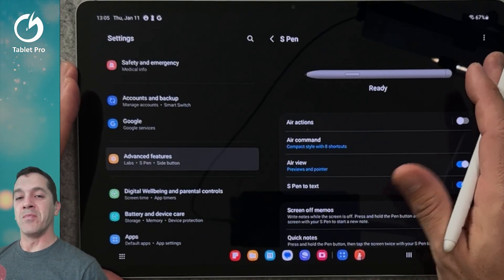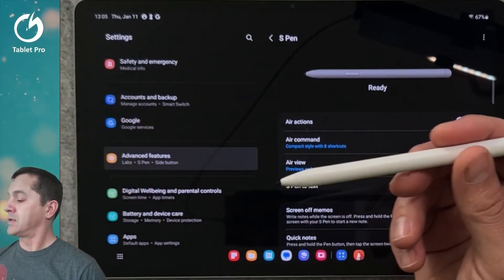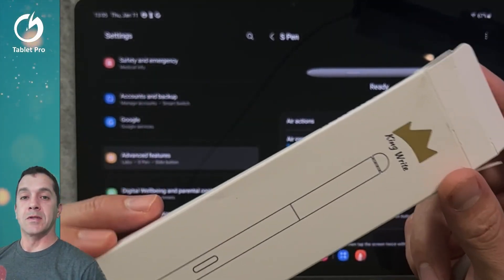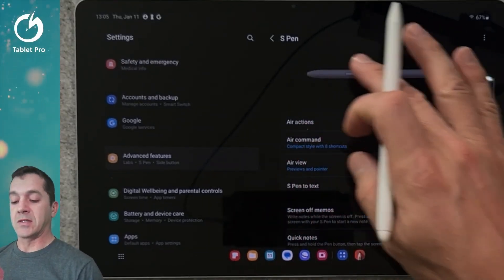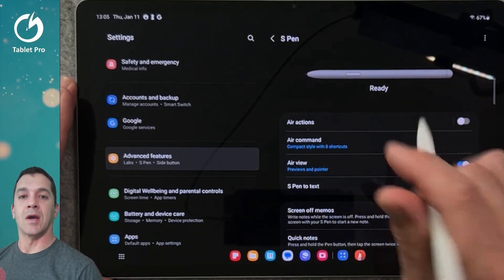Hi, this is Justice with Tablet Pro, and in this video I'm going to be talking about this pen. This is the MR05, from King Wright. It's an EMR stylus, and I'm using this with a Galaxy Tab S7 FE, I believe.